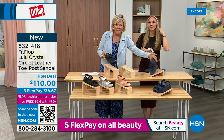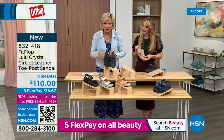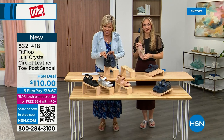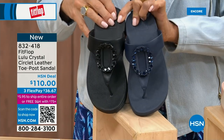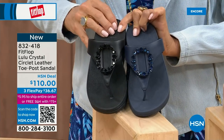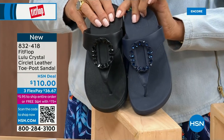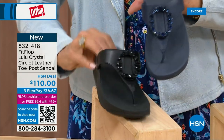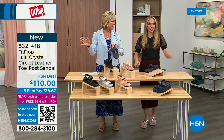I want to put the navy and the black side by side to show you the difference in the stones. This is all a leather upper — the black has got the more opaque, not see-through kind of stones versus the navy. It's 832-418 — this too on three flex or four, and this will qualify you for free shipping for the rest of the day.